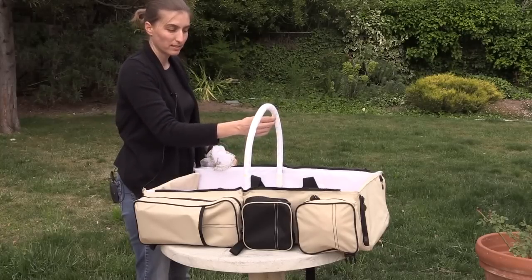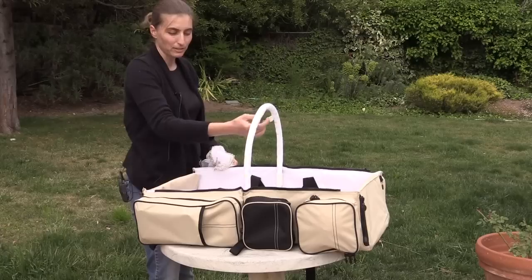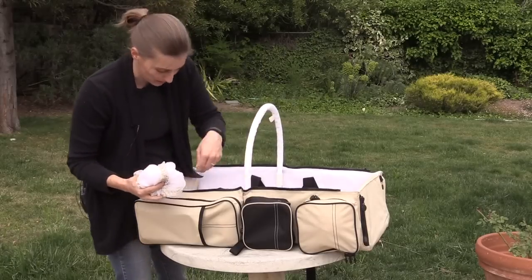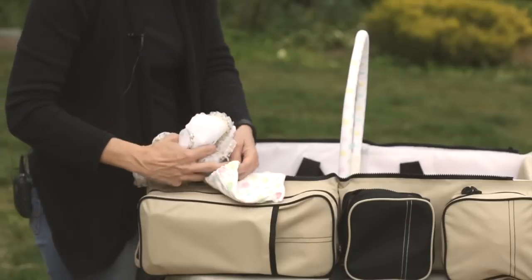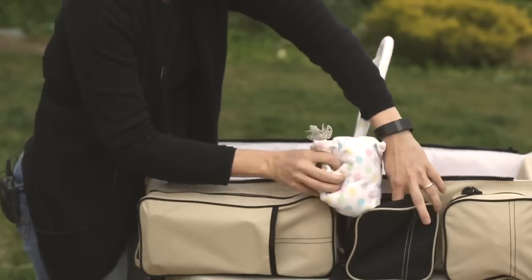You can hang those toys from your tummy time sets that we all have. You can hang those from here — that keeps the baby entertained, they really like that. Some of them you can pull on, and some of them make noises.